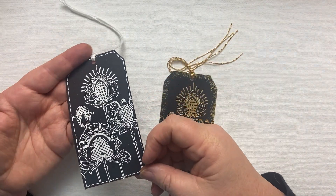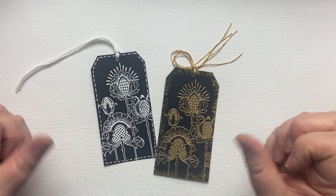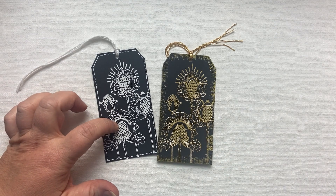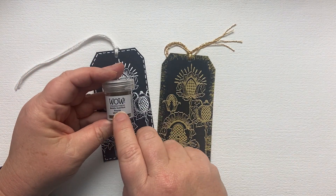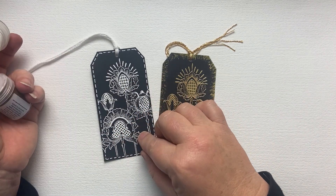I have embossed this because I feel that is the easiest way to get a really bold, bright, stark image on black card. I've used gold embossing powder and white — my favourite is WOW embossing powder. For the gold I've used Metallic Gold Rich powder and for white it's Opaque Bright White.